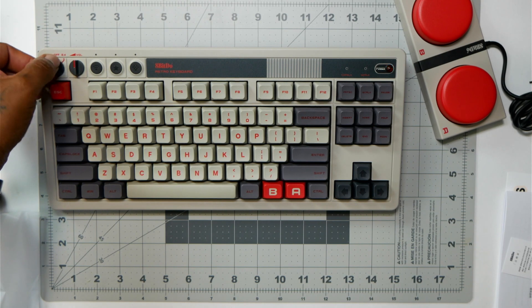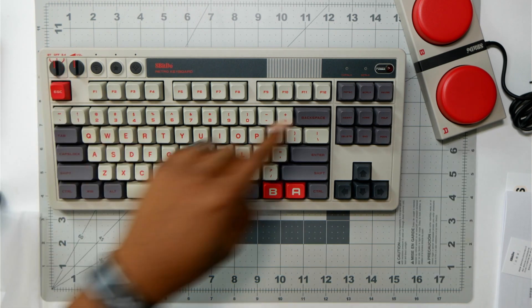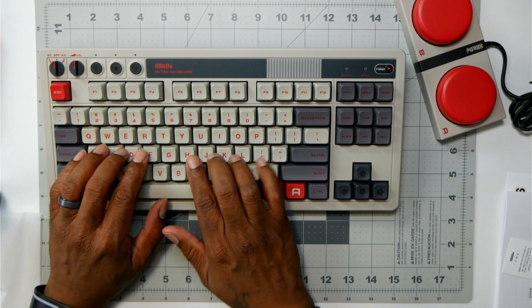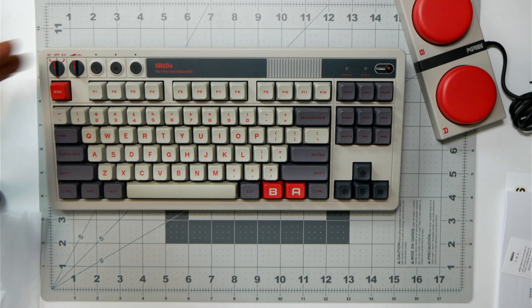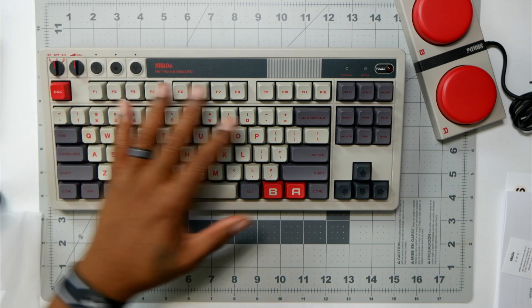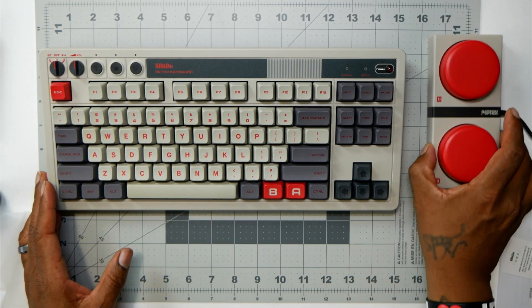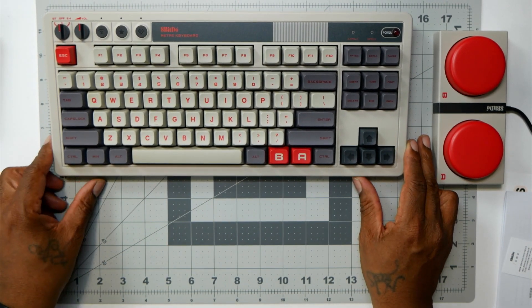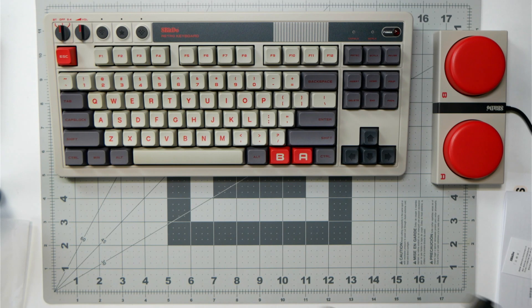One thing I'm missing is the numeric pad since I'm used to using that, but I was thinking about getting a separate one for when I need it — so I can deal with that, that's cool. This little setup is nice, it really brings back that nostalgia feel. Another thing I'm missing is the LED lights on the keyboard, but I can go without it since I have other lights that shine on it. It gives you a really relaxing setting.